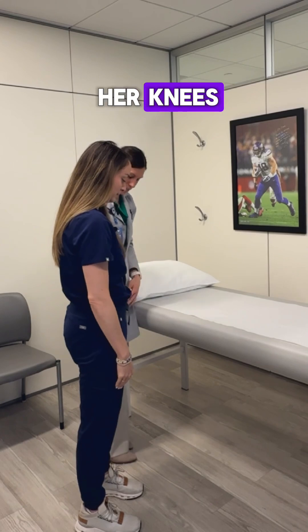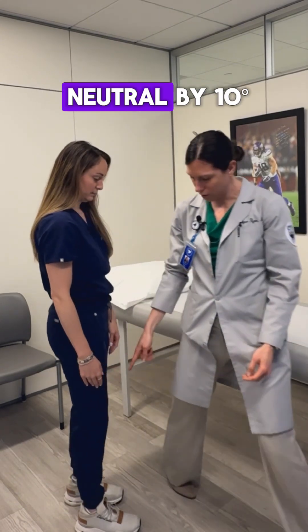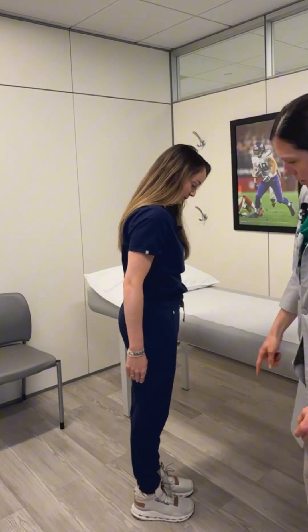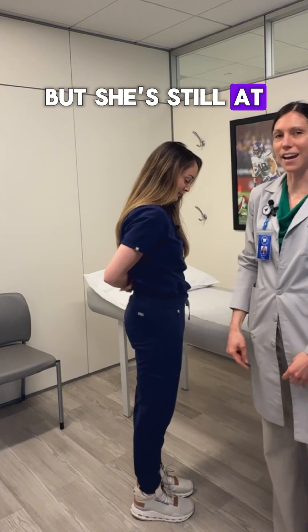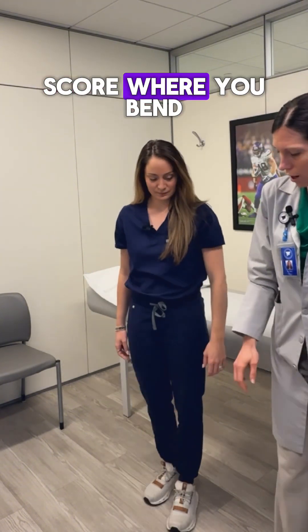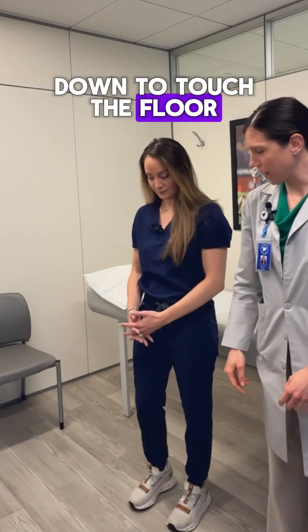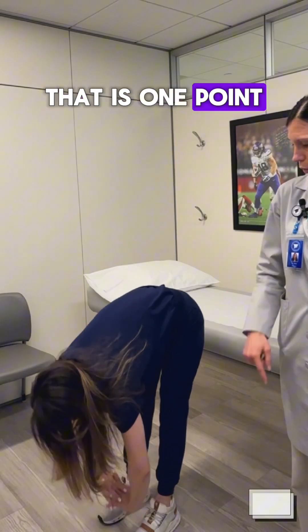Then we look at her knees. If when she's locked out, she goes past neutral by 10 degrees — which she does not in her knees. So if you do that, that's one point each, but she's still at a five. And then finally, the last is a score where you bend down to touch the floor and get flat hands on the floor. That is one point.